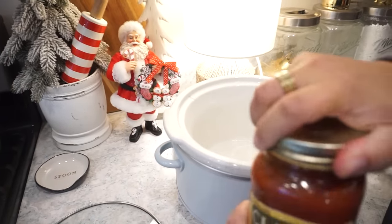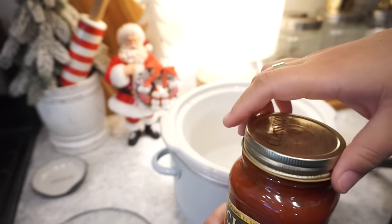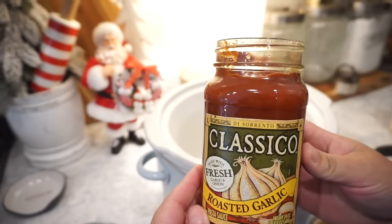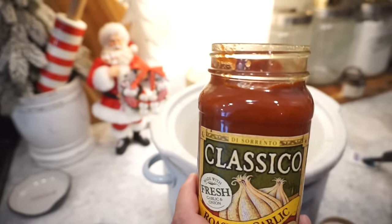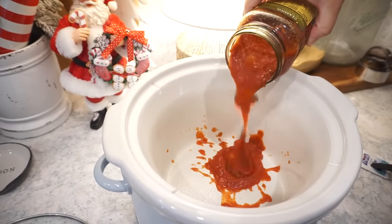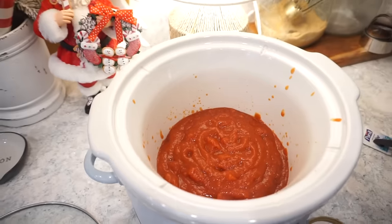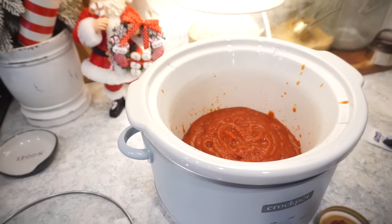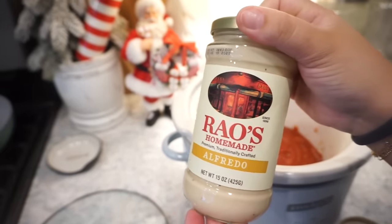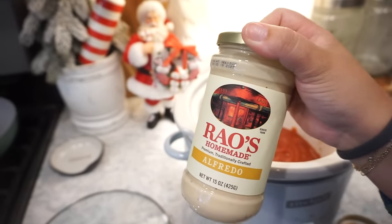Having two crock pots is nice. The smaller one serves us well when it's just the two of us. You're going to take one entire jar of your favorite spaghetti sauce — we're going with roasted garlic. We love either the roasted garlic or the four cheese one. Then you're going to take your favorite jar of alfredo sauce — if you want to make your own, make your own, but we're talking time-saving meals here.